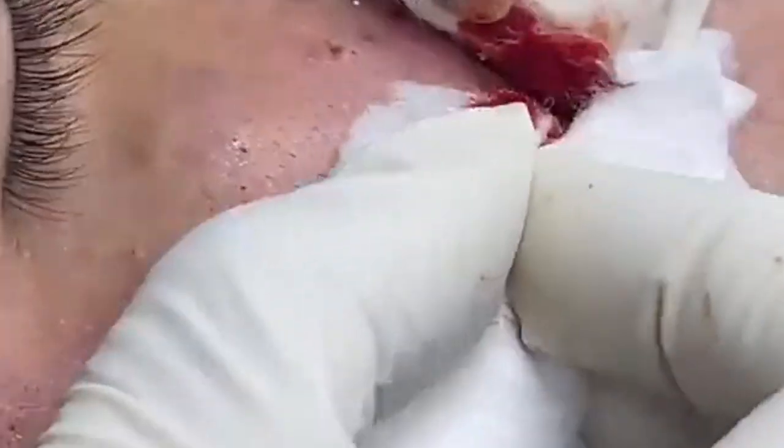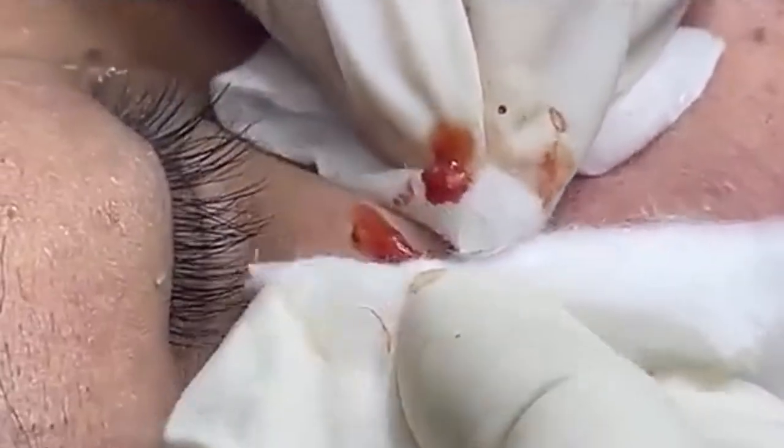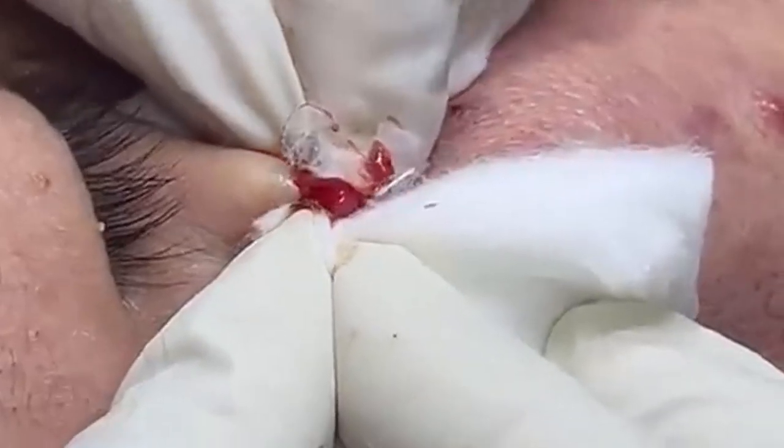Before we get started, preparation is crucial. We begin by thoroughly cleansing the skin using a gentle, non-comedogenic cleanser to remove dirt, oil, and impurities. Starting with a clean face helps minimize the risk of introducing bacteria into the skin. A good cleanser will clean without stripping the skin of its natural oils, which can lead to dryness and irritation. After cleansing, we'll apply a warm compress to the area for about 5 to 10 minutes — the warmth helps open up the pores, making it easier to extract the pimple. If you're doing this at home, use a clean washcloth soaked in warm water, just be sure it's not too hot to avoid burning the skin.